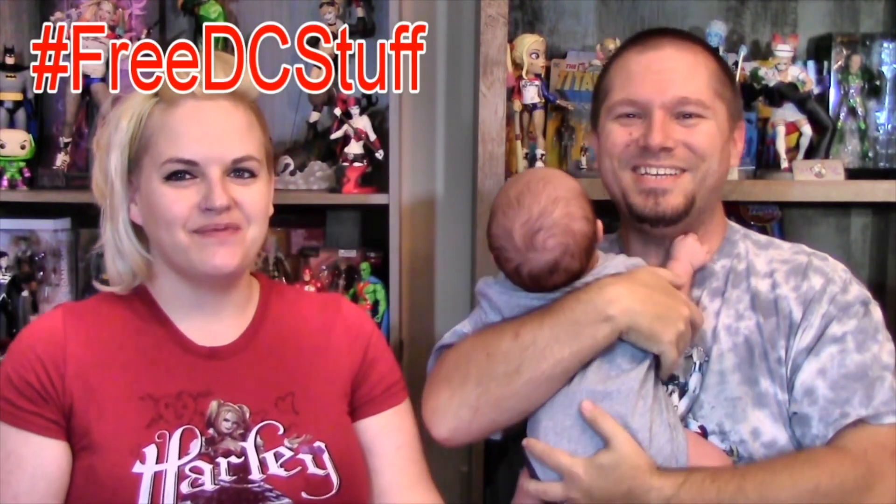Hey DC fans! DC sent us this month's Legion of Collectors box to unbox for the DC fans channel. The theme this time, if you can tell by the picture on the front, is Green Lantern. So let's dig in. I'm excited — I love Green Lantern. I'm really excited for this box.